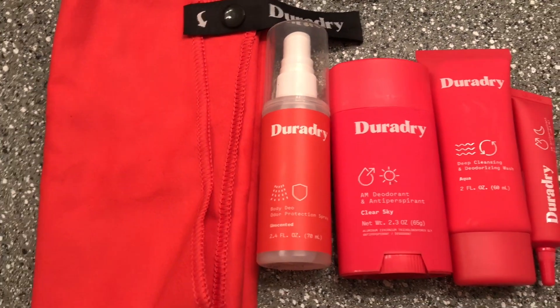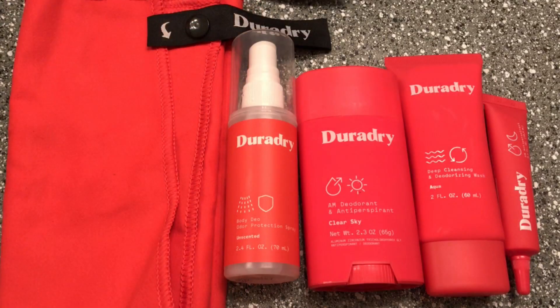Right before bed, I'll wash under my arms with the DuraDry wash and apply a small pea-sized amount of the DuraDry PM under my arms, and then I'm pretty much good to go. Be sure to check out DuraDry — all of their information will be down below in the description box.